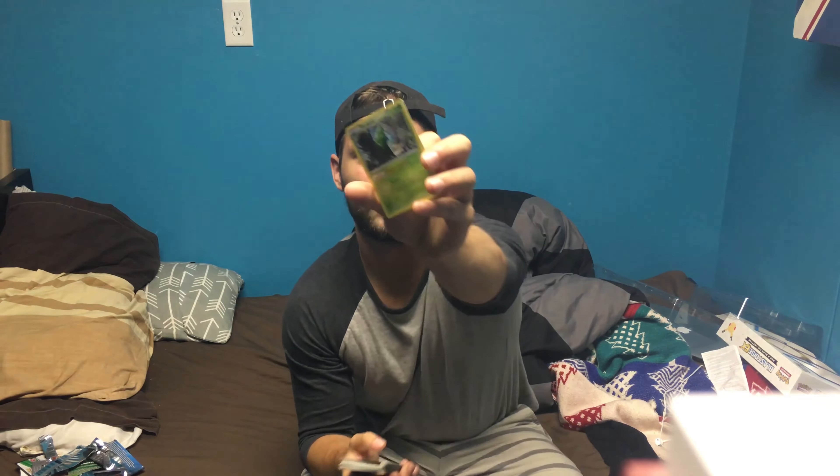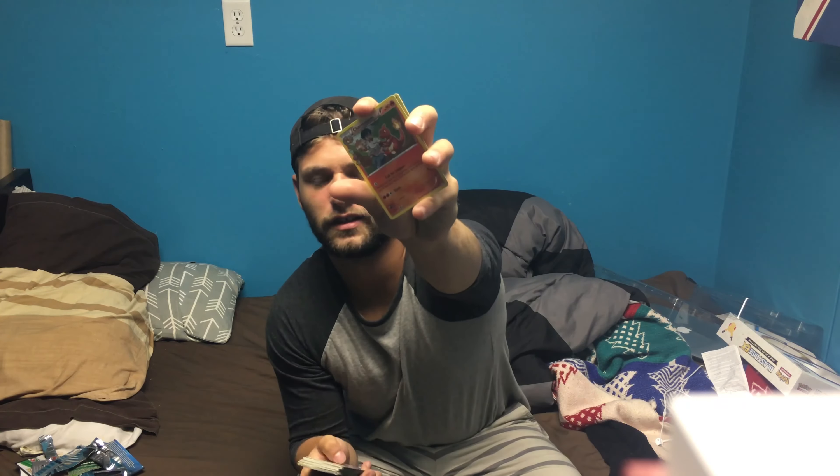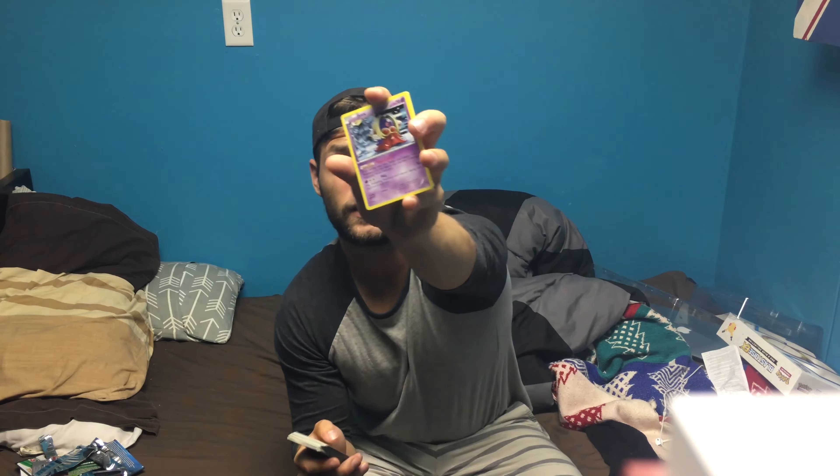On to the next one — we got Pikachu on the cover of this one. My video cut off halfway through, so I'm not sure if I should upload this or not. Anyway, I'll just run down the Pokémon cards I got. We got Metapod, we got a Max Revive, we got a Charmeleon, got a Jynx.